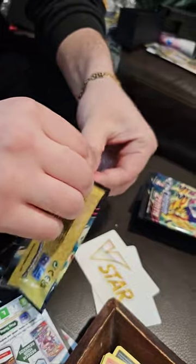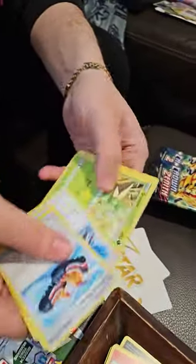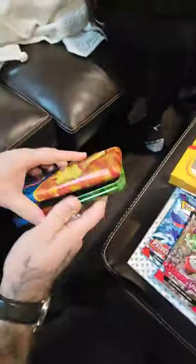Unboxing the pencil case — it comes with packs, side opening. We got some cards. Any good pulls? We get how the evolved Scarlet Violet in the pencil case.